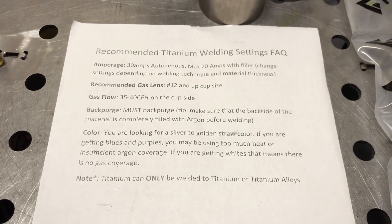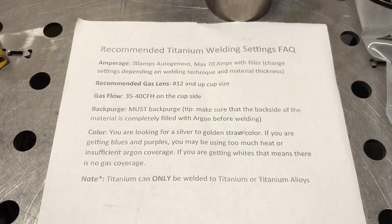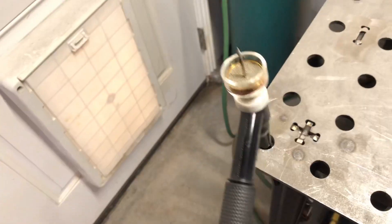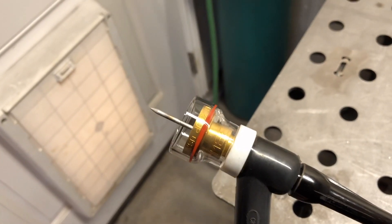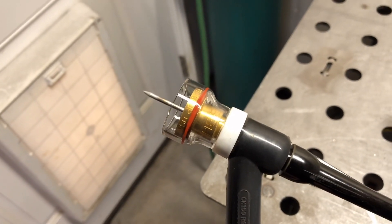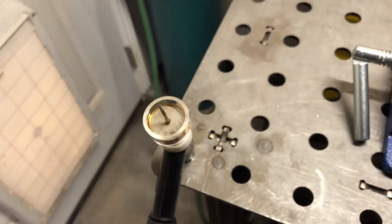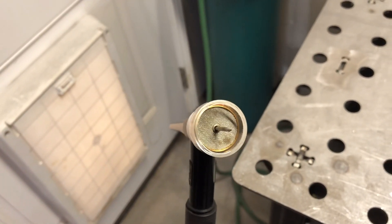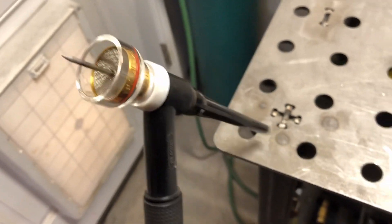Maybe set your machine to 75 or 80 amps and then adjust with your foot pedal. The recommended gas lens is a number 12 cup and upsize. I have this Spheric EBW cup — I believe this is a size 16 cup. The numbers are in 16ths increments, so a number 12 cup would be 12/16ths or 3/4 of an inch. This one is a 16, so it measures at 1 inch inside diameter. It helps get good shielding and you can get some good stick out on the tungsten.